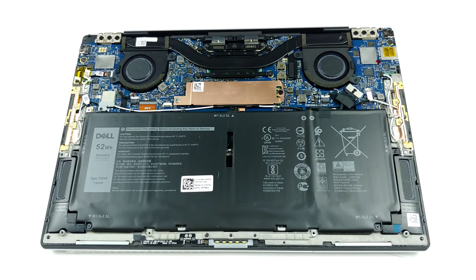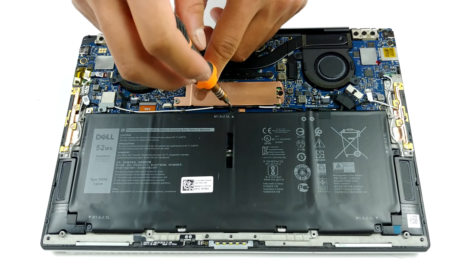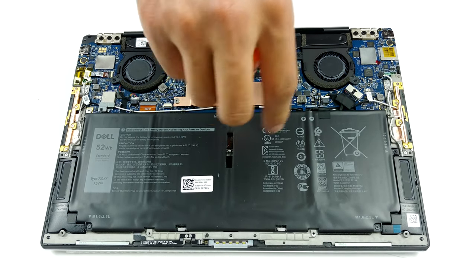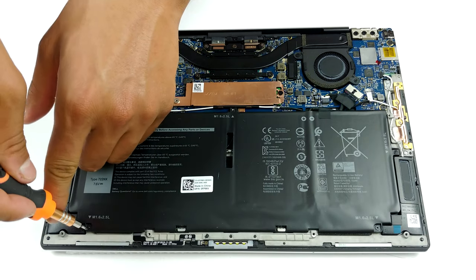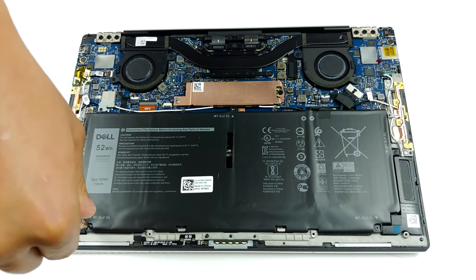In contrast to last year, where Dell was using two tiny heat pipes, now you can see a single thick one, which brings the heat to two heat spreaders on the opposite sides of the device. Additionally, there are two very small fans blowing the heat away from them.